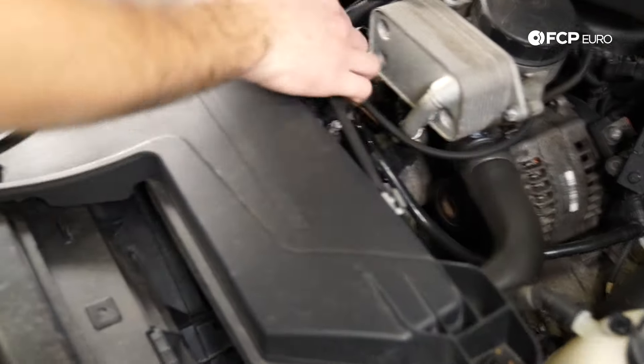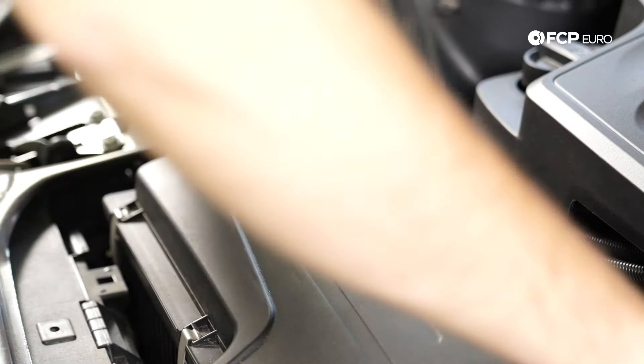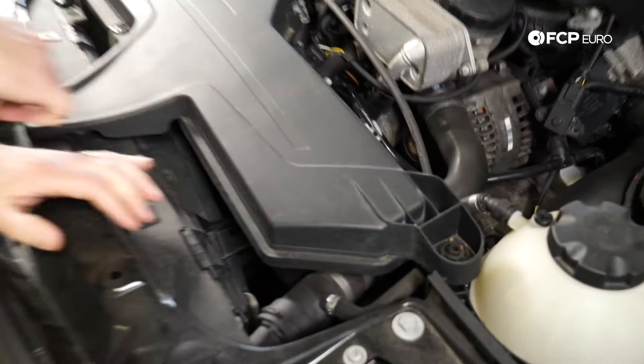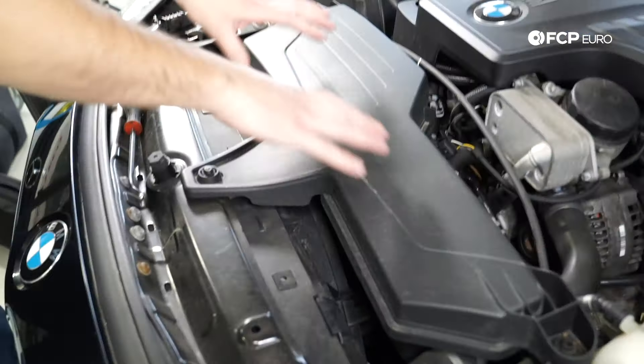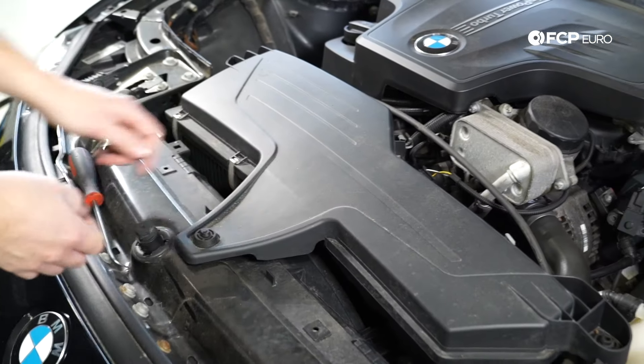So you can see, just pop these right out just like this. Really pretty easy stuff — just let that rest back there a little bit. Now the next thing we're going to do is loosen up these three grommets right here. So we have one, two, three. That's what basically mounts this entire air box. We're just going to loosen them up so it can be free when we go to undo these clips over here.